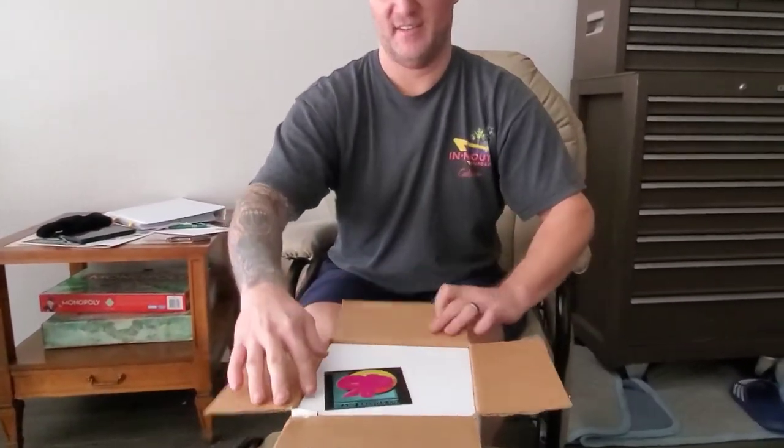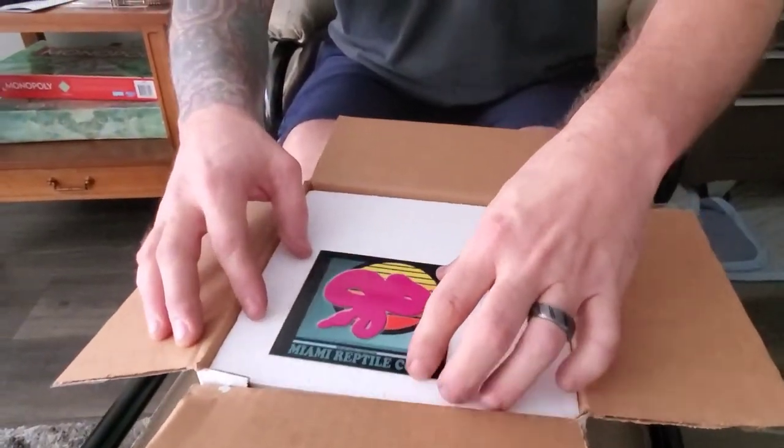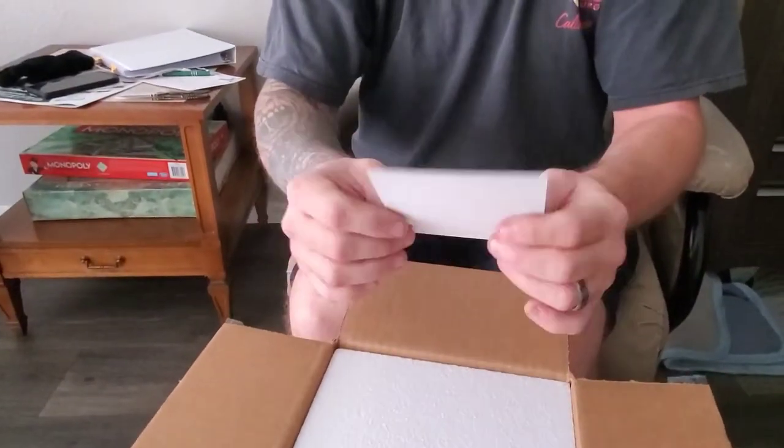Oh, here it is. Moment. Oh, look at that — Miami Reptile Company. They even put in their little insignia. Oh, it's a sticker. Nice. Look at that. They gave me a sticker — Miami Reptiles.